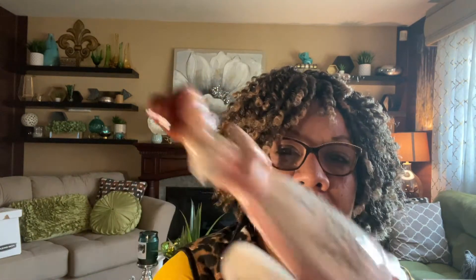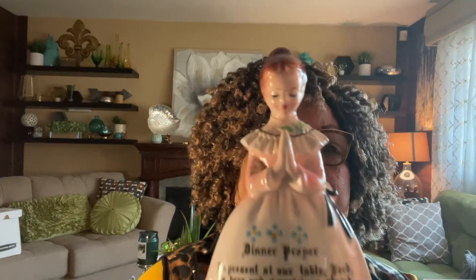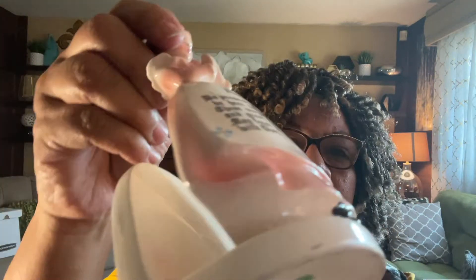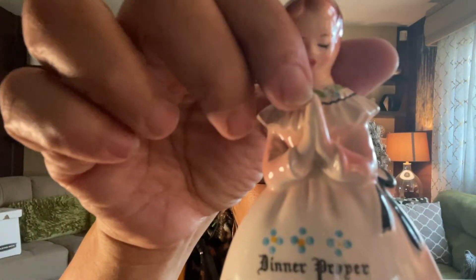The next item I had set aside to process — I paid $3.99 for it. I believe it's a napkin holder and it's in pristine condition: no chips, no cracks, no paint loss. It's almost like it's brand new. I absolutely love it.